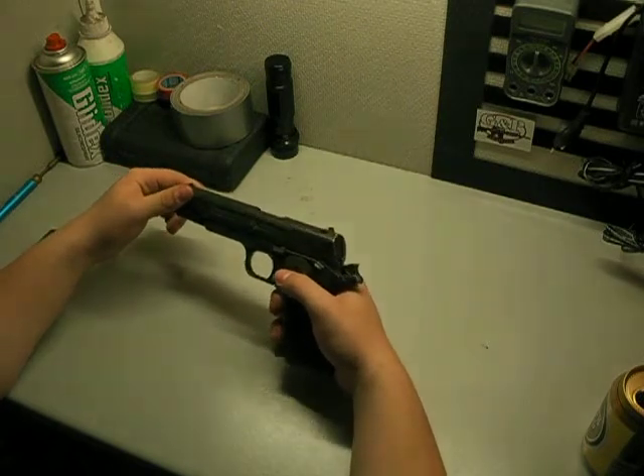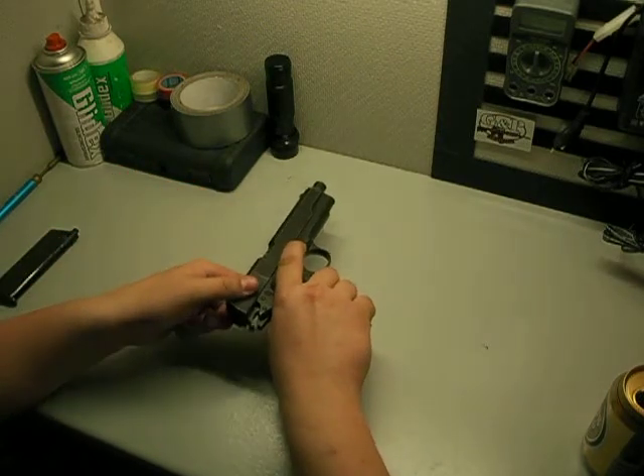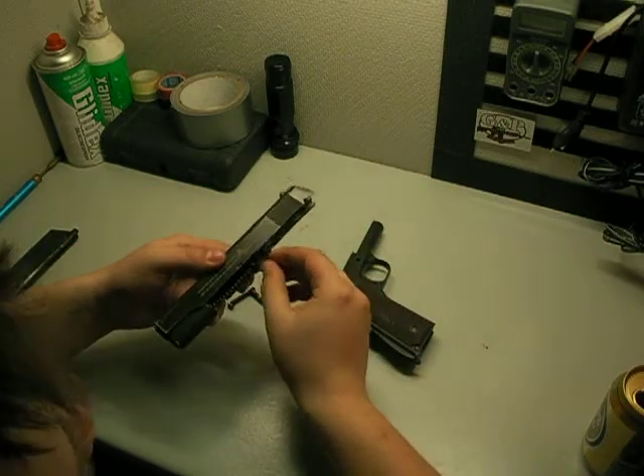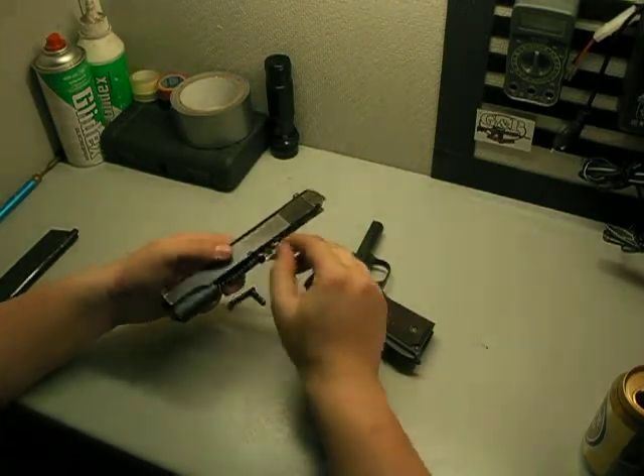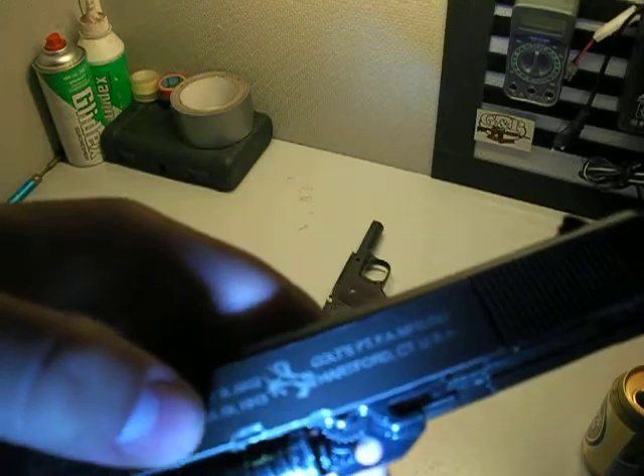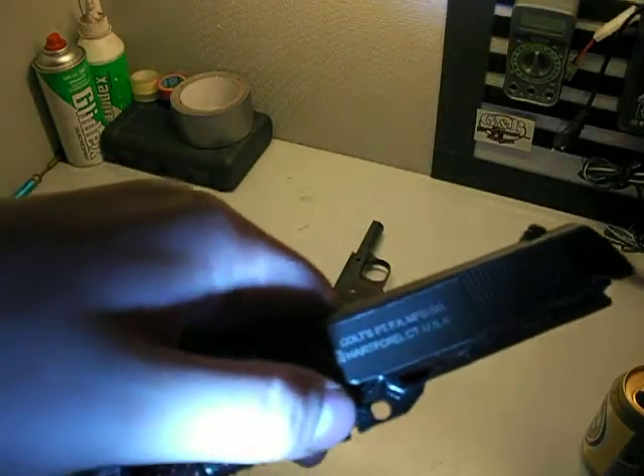It's a 100% clone of Tokyo Marui, and it's got the adjustable hop-up. I don't know if you can see it — yeah, you can see it, that's the wheel right by my thumb.